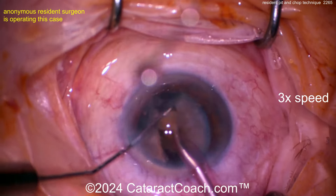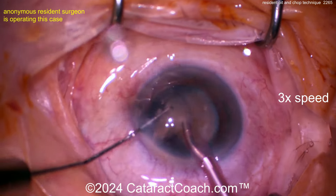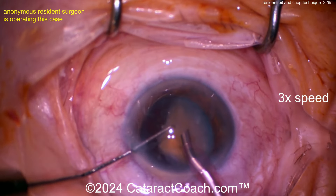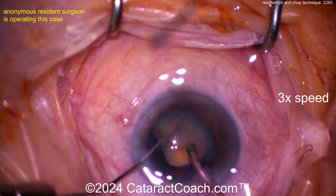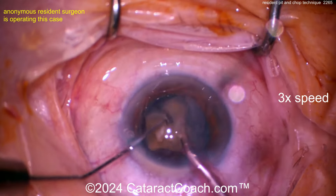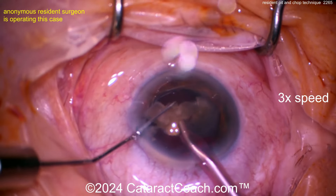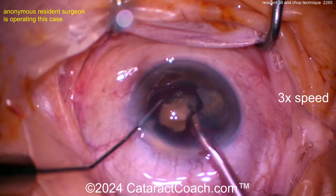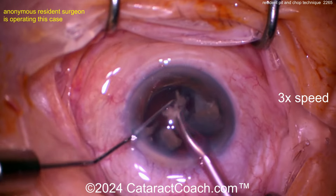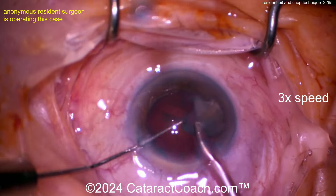You can do divide and conquer as your preferred technique — whatever you like. But in my history of teaching residents, any resident who could learn chop like this really ends up preferring it, and it's more fun. If you were doing divide and conquer, that's okay too — it's whatever you like. But I encourage you to try to learn chop. If you try phaco chop and still want to go back to another technique, go for it. But in my experience, if you try it, you'll love it.